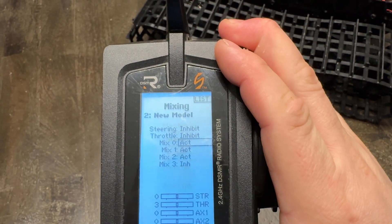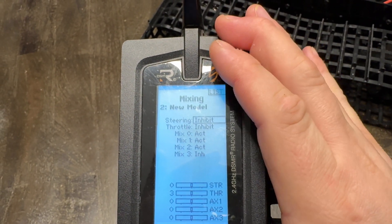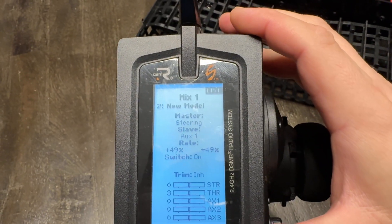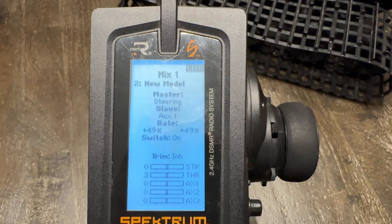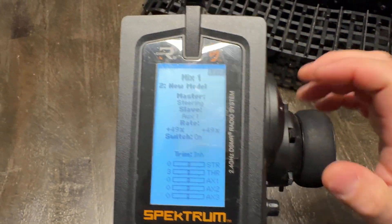Mix 1: same thing — Steering to Aux 1, which is where I have the other speed control plugged in — but in the opposite direction, so plus 49. Your mileage may vary on the exact value.